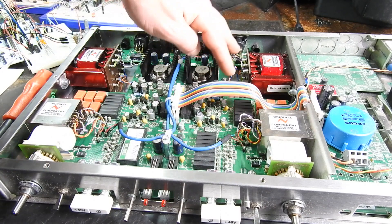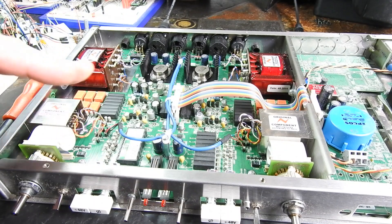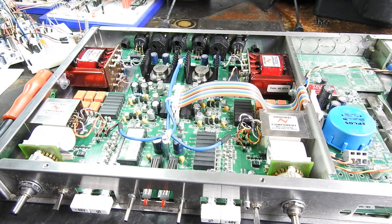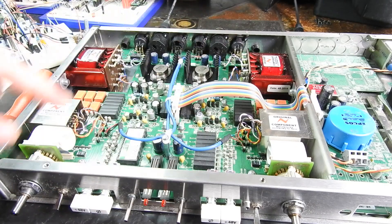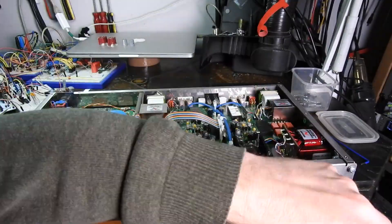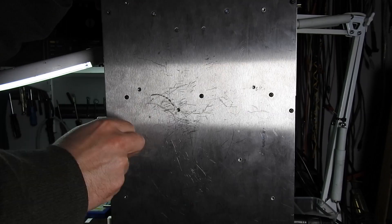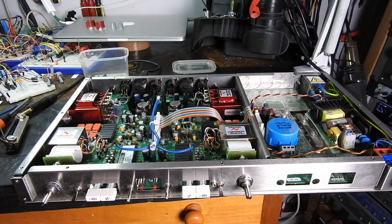I'm going to need to take this front fascia off — there are a couple of screws underneath. I think the safest option is to unsolder these transformers, and with this front panel off I should be able to slide the board out. Then we can flip the board to desolder the components we need to replace.